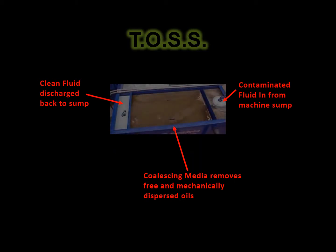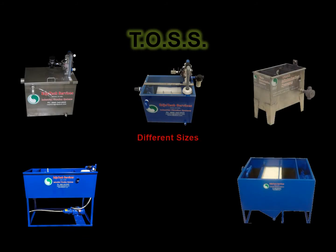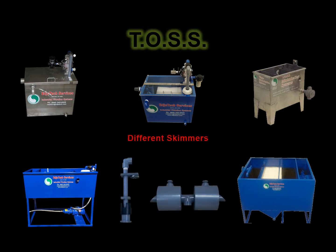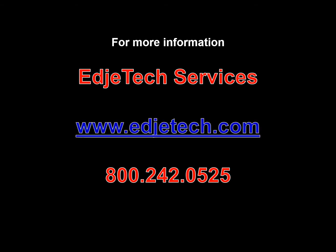If you're looking to extend your industrial parts washer bath or coolant sump life, then you need to look no further than the Edgetec TOSS. Call Edgetec Services at 800-242-0525 to discuss your application today.